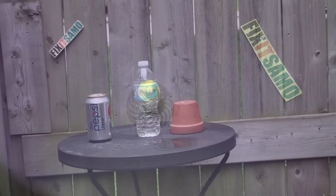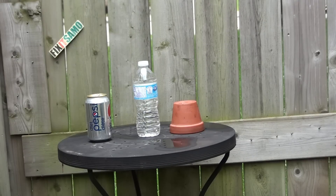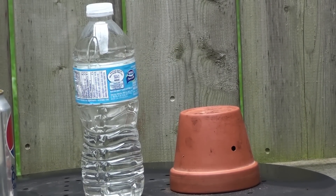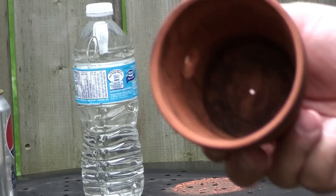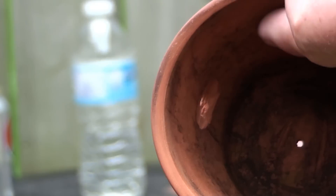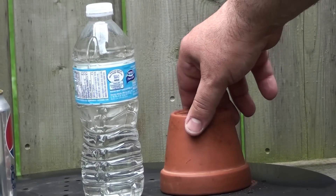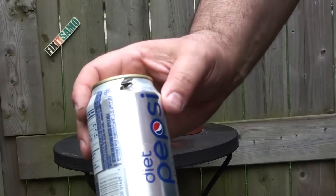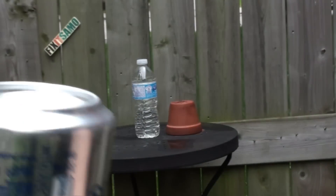Now we're gonna use the quarter inch steel hunting shot and aim for our target. As you can see, it made a hole right there — wow, that's amazing! That's what it did from the inside; it went through it, so that's how powerful this is. Now we're gonna shoot the soda can — wow, you guys can see how powerful it is, and the bullet is still in there.